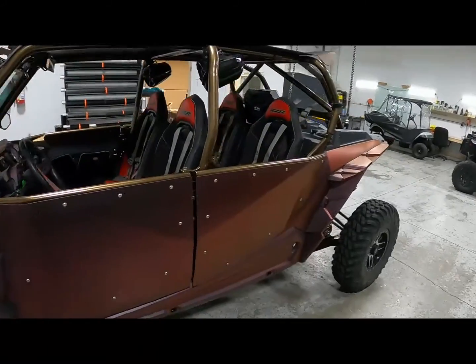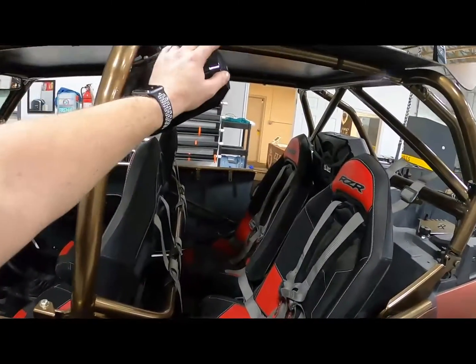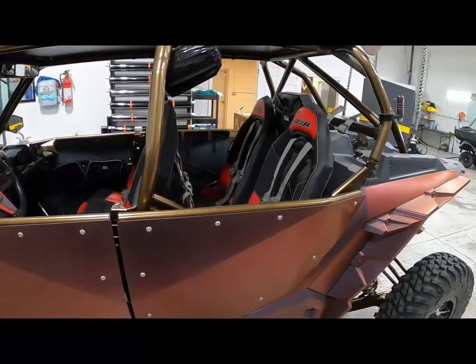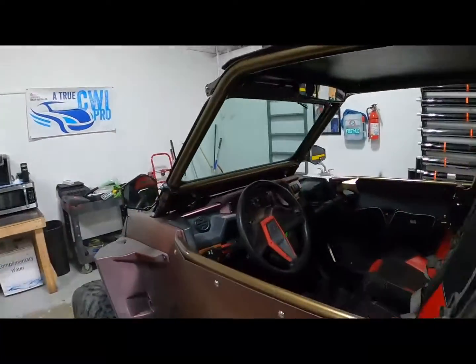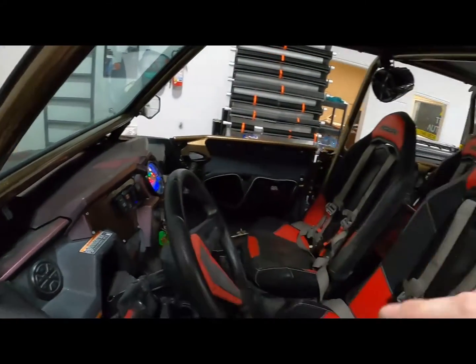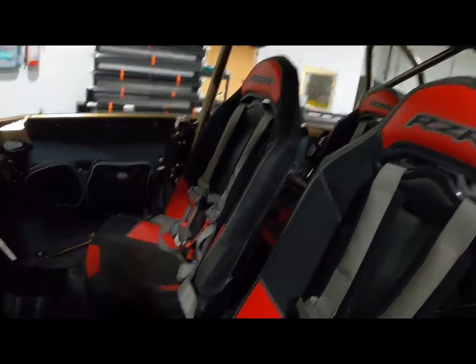This thing just looks insane. I'm super stoked with how it turned out. One thing the wife asked me to do is move our speakers up here — our dog rides in the back a lot, so she was concerned the loud music was hurting his ears. We have the Gnome Nut V5 sound system.